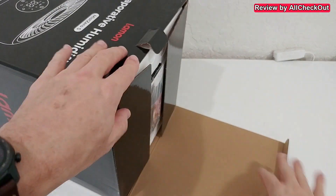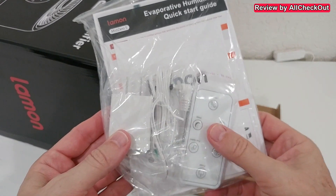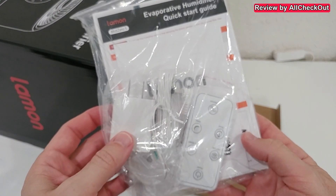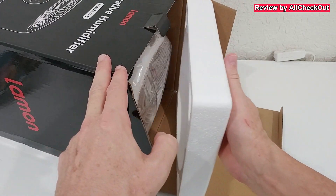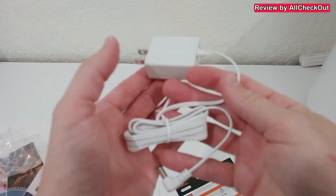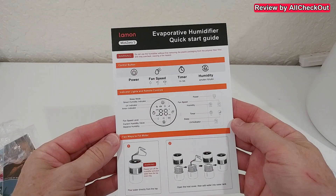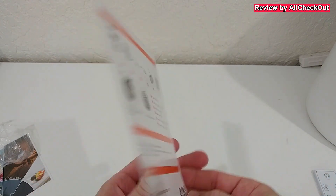Let's open the box and see what we get. It comes with a power supply, remote control, and a detailed instructions manual. It also has good protection. Let's take it out — here we have it. The power supply comes with a long cable, and we get the quick starter guide, which is very helpful if you don't have a lot of time.